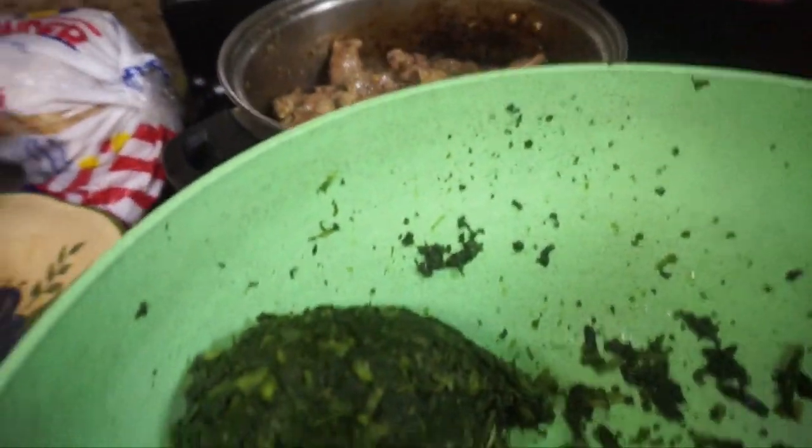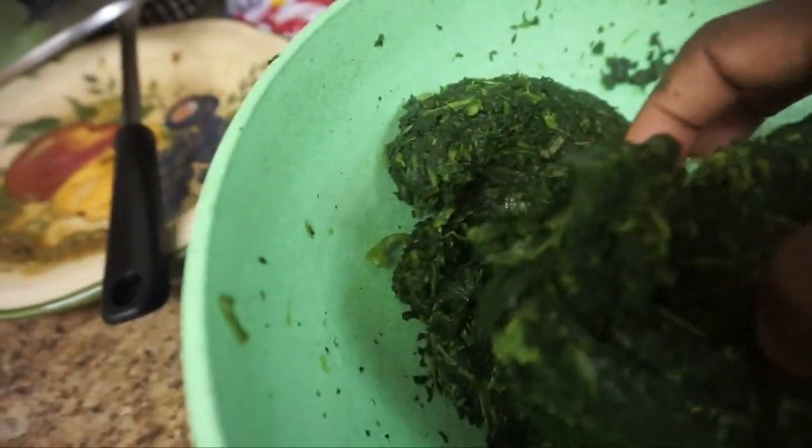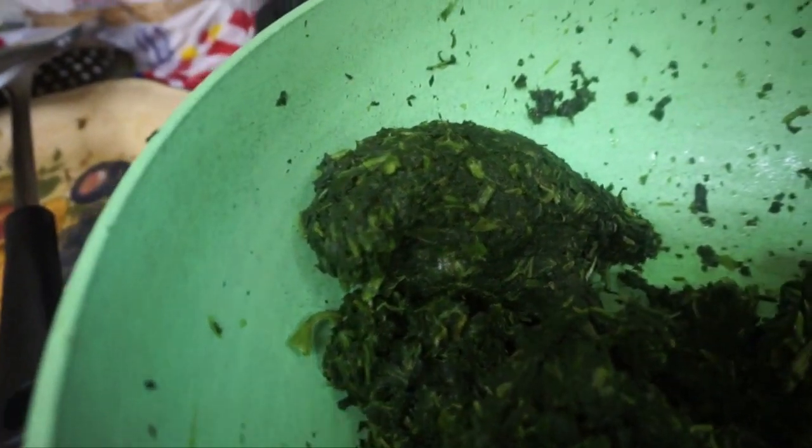So it's five minutes now and I'm gonna add the spinach. The spinach has already been washed, cut, clean, and pressed — you see it, it's pressed together. I pressed it so much to take out the excess water so I won't have a lot of water in my soup.